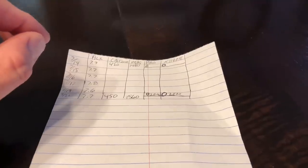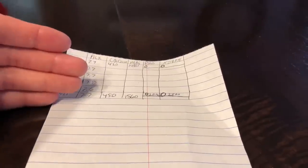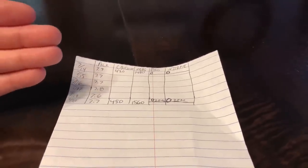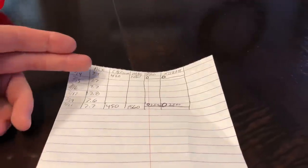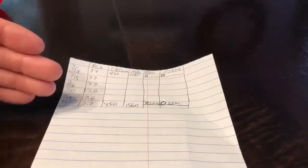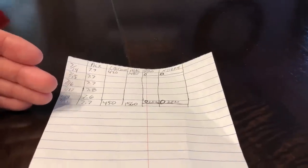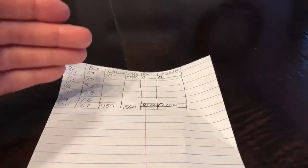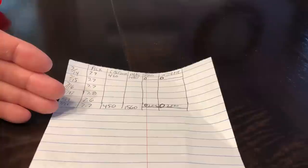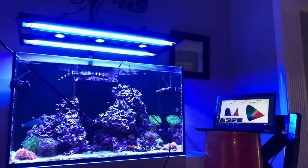On Saturday I got calcium at 450 and magnesium at 1560, which is a significant jump from a week ago. The important thing is I'm not dosing calcium and definitely not dosing magnesium. The reagents in my Red Sea test kit were expired — I don't know if that's the culprit, but there's a pretty good discrepancy between 420 and 450 for calcium, and 1480 vs 1560 for magnesium. I think the new reagent readings are probably accurate since I've been using Coral Pro salt, which is elevated in all elements. Now switching to the Blue Bucket, I expect those levels to drop over time.